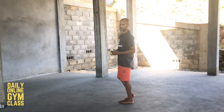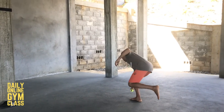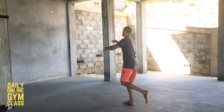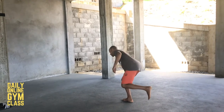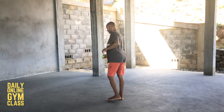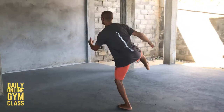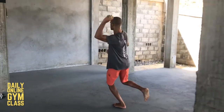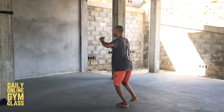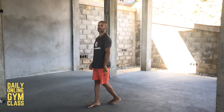I'll just do two on each side to show you what it looks like. On the underhand throws, try to catch it underhand. On the overhand throws, also try to catch it overhand — even if it's a low catch, you still catch it overhand. Three times per side.